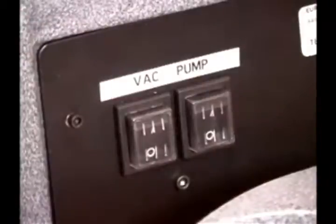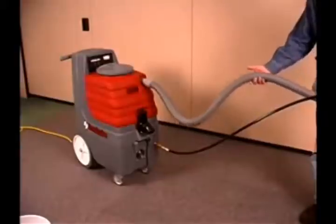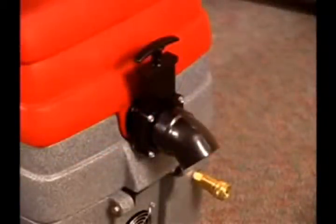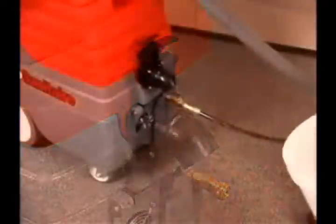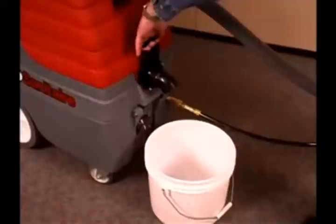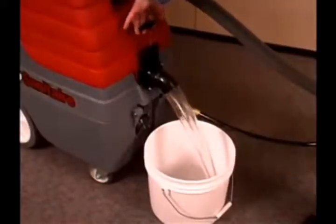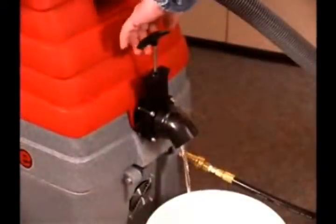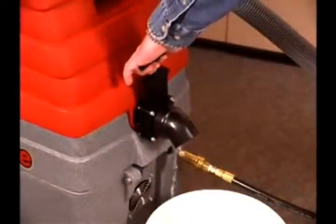Turn off the power switch and empty the recovery tank. To empty the tank, lift the hose to drain any excess liquid back into the tank. Attach the drain outlet diverter to the drain outlet to direct the dirty water into a large bucket. Position a bucket under the drain outlet and pull upwards on the T-handle to open the drain outlet and drain the contents. When the bucket is full, press down on the T-handle to close the outlet and empty the bucket.